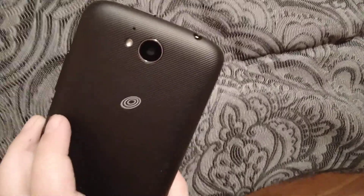Right here's my secondary phone, the ZTE Majesty. It runs on Android and it has one camera.